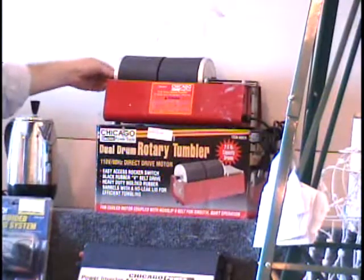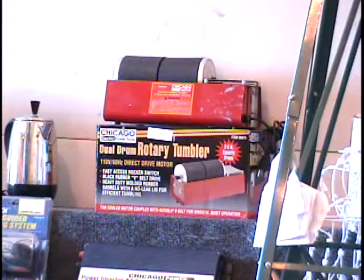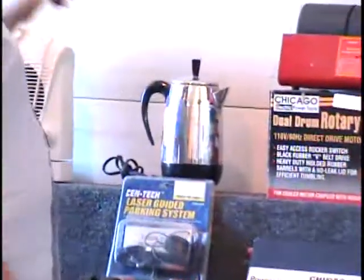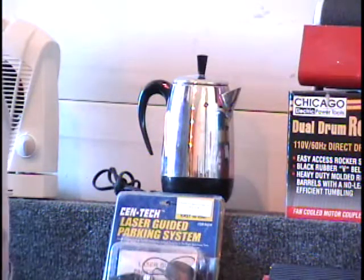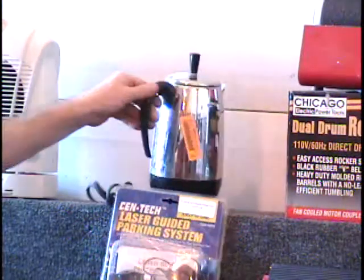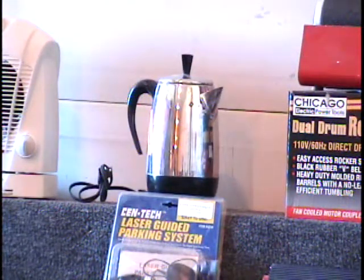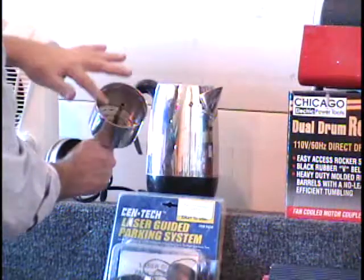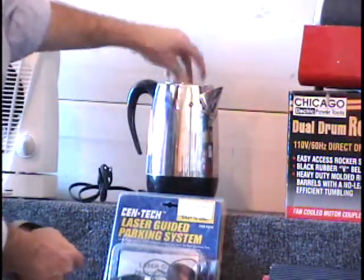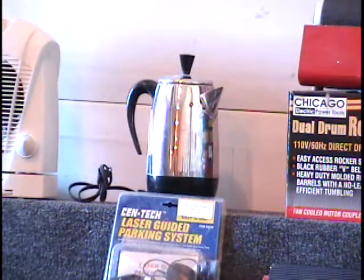I've got a dual drum rotary tumbler. These are great for polishing rocks and also great for cleaning small metal parts. Retail price on the dual drum rotary tumbler is $30 from Harbor Freight. And I've got a little mini percolator — actually it's an 8-cup percolator by Farberware. It does come with the plug and the retail price is $45. Checking the interior, I see it's missing the lid on top of the coffee container, so that's going to make it a bargain — it's what you call in bid.